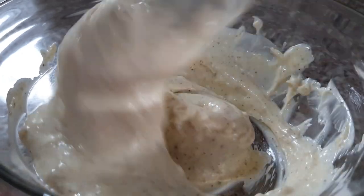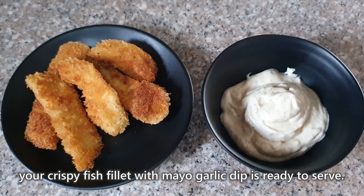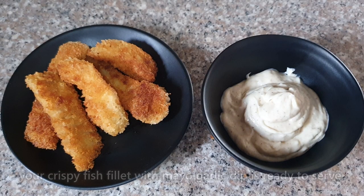Haluin mo lang ulit, then after that, your crispy fish fillet with mayo garlic dip is ready to serve.